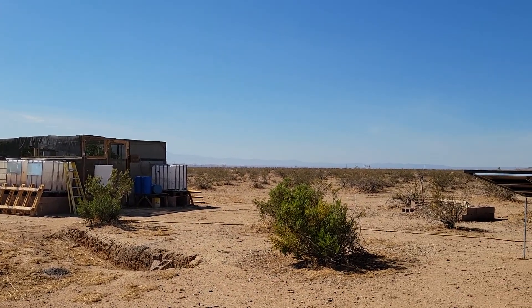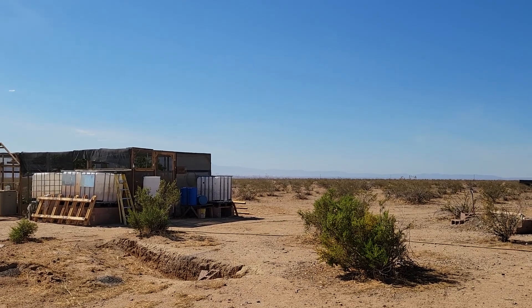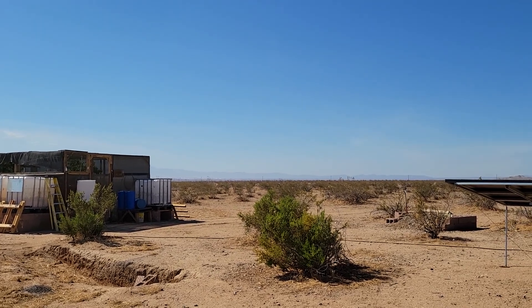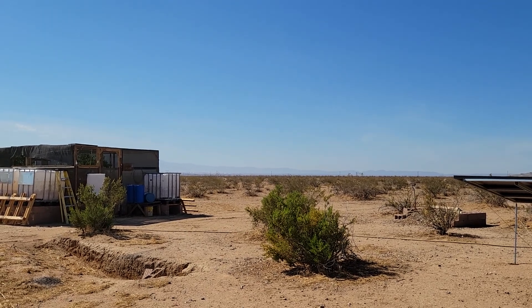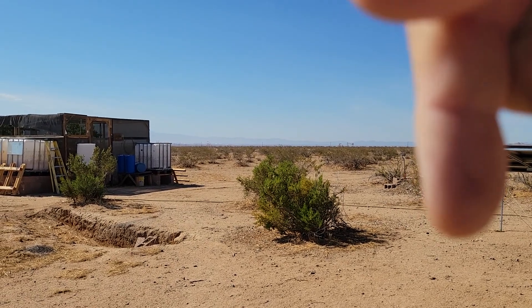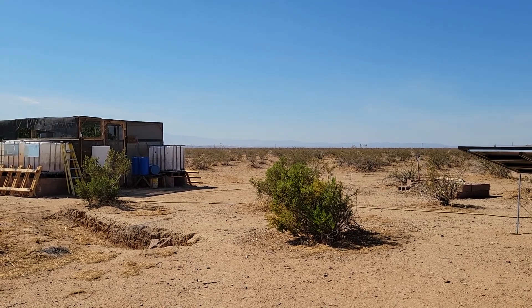That's all I have for today everybody — this is going to be a short one. Unless I decide to come out later and do another one, we'll see. I doubt it — too hot, going to hang in by the AC. Take it easy everybody, thank you for joining me. Don't forget thumbs up down there, subscribe, and don't forget to share. This is GBear signing off.